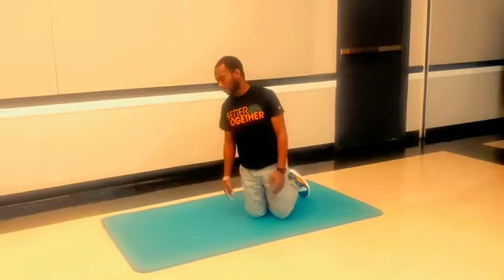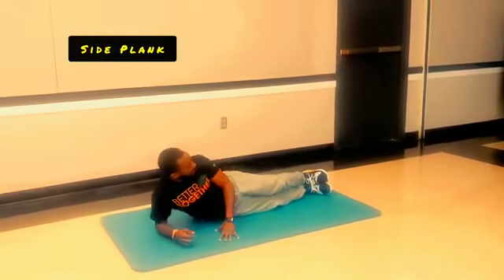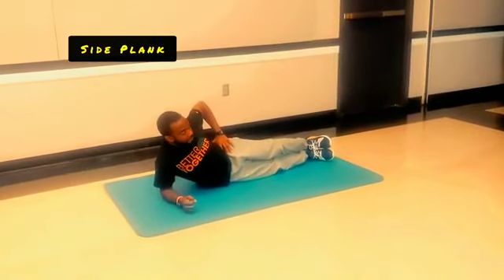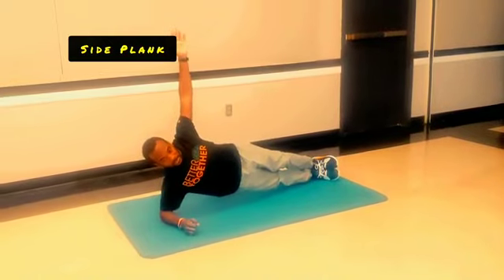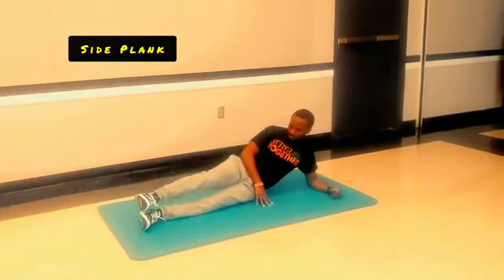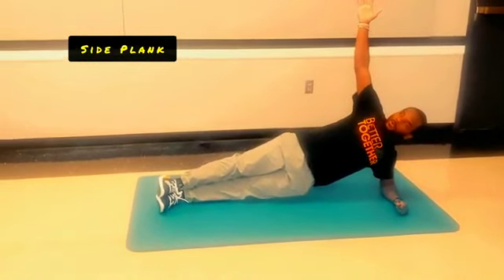After that, we'll transition to the side plank. Same concept — going for a minute total: on your right side for 30 seconds and then your left side for 30 seconds. You lay down with your feet on top of each other, right arm braced below you, and put your off-hand on your hip, then raise up. Hold that for 30 seconds. Next, do the same to the other side — hand on hip, raised up, hold for 30 seconds.